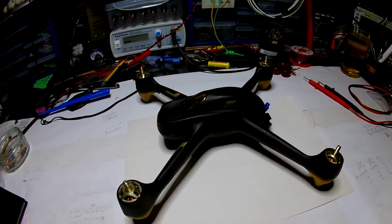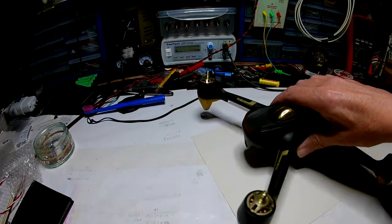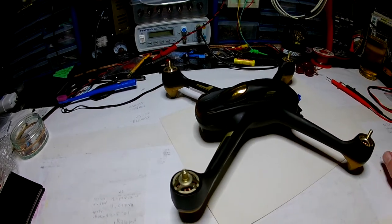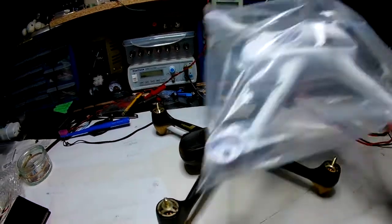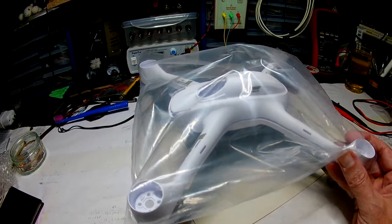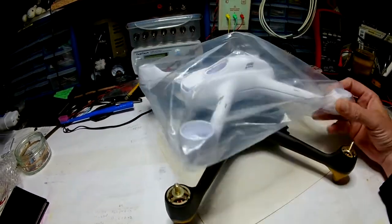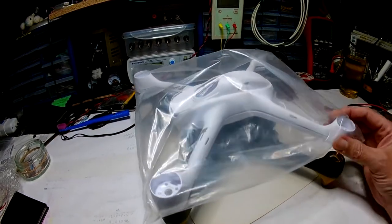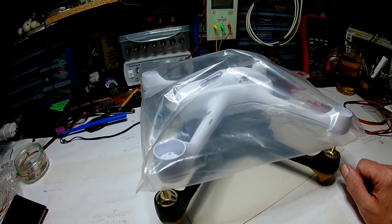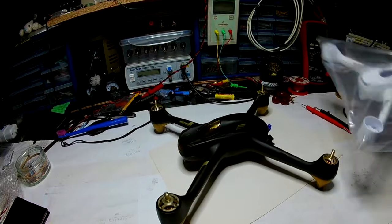Hey there YouTube! I decided I wanted to do a little modification today and wondered what it would look like in white. Rather than go out and buy a white one, I figured I would buy a shell because you can buy these for a little over £13, and I think it's going to be a nice little touch to see what it's like. Not only do I get to see what it looks like in white, I also get to strip it all down and see what's inside.